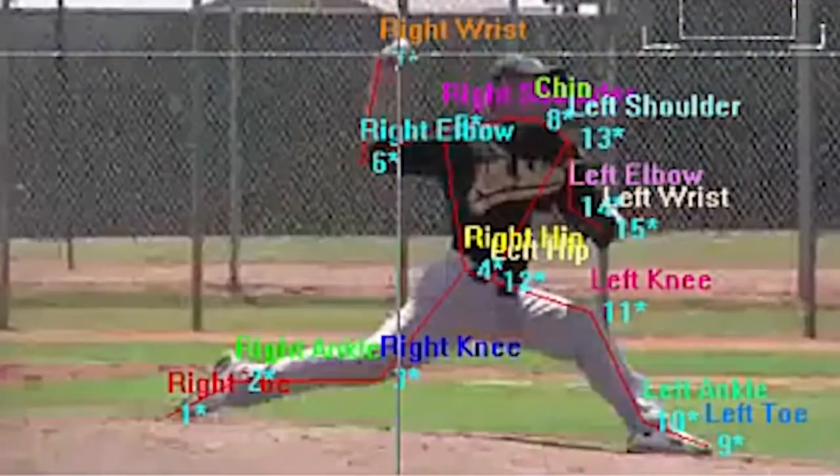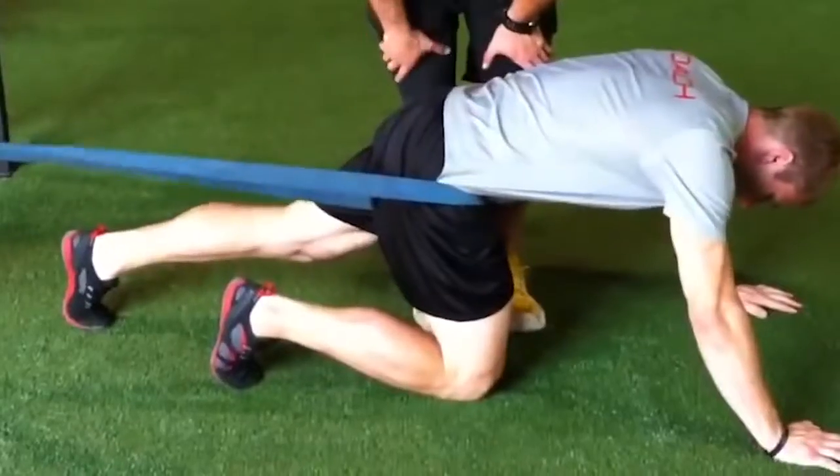3x Pitching is a multi-faceted approach to increasing pitching velocity. We first look at biomechanics, speed, strength, power, mobility, and nutrition.